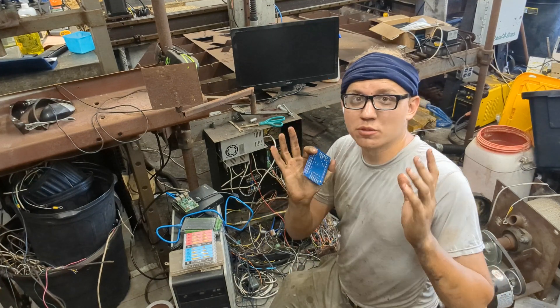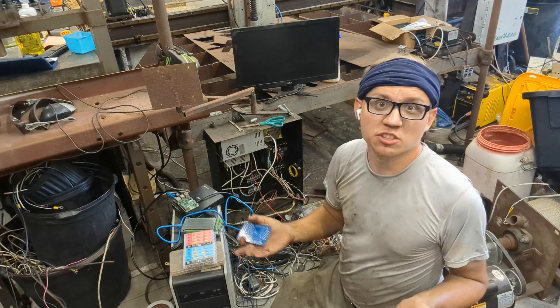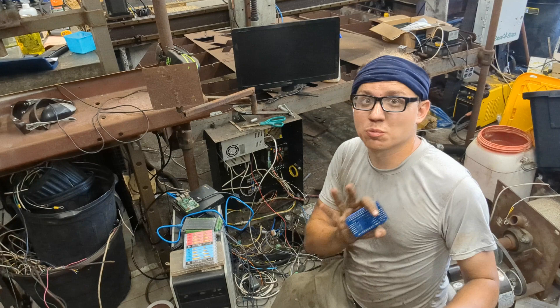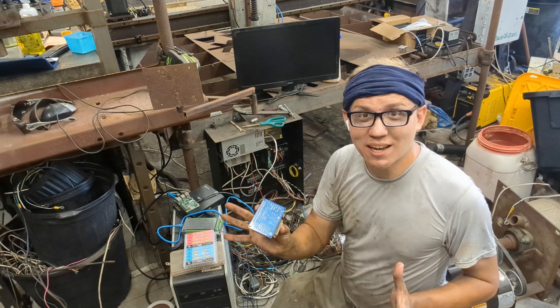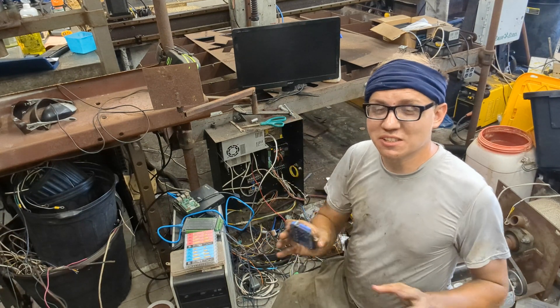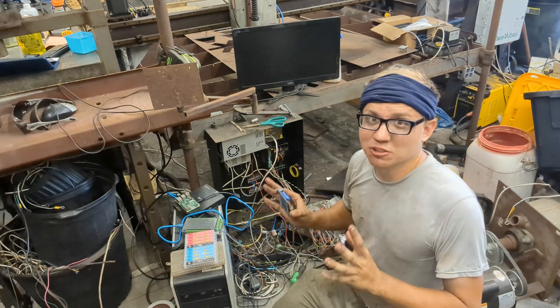Hello there! If you're looking at or thinking about starting a plasma cutter, a CNC plasma cutter, a CNC mill, and you're not sure which board to go for, I highly suggest watching this video because I've spent a lot of money, a lot of time, and a lot of headaches trying various methods and various boards, and I think I found a solution.